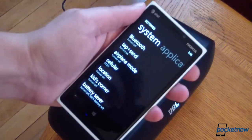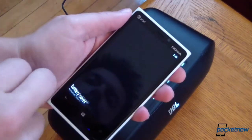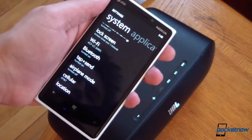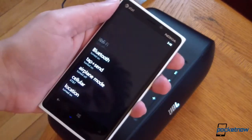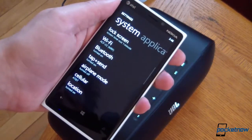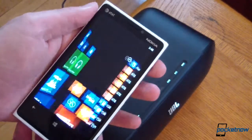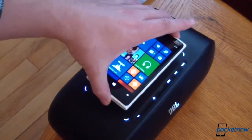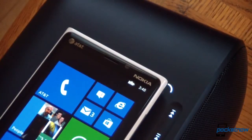Now on the Lumia 920, which is the example device we're using, we're going to make sure Bluetooth is turned on in the settings menu. We'll make sure that our NFC is turned on as well — it's under 'tap and send' in the settings, which took me a second to find. Once we've confirmed that, we just go ahead and tap the device in the landing zone. As we bring the device closer, you'll notice the landing zone lights up, which is very nice. The Windows Phone confirmation chime shows us that the unit is charging.